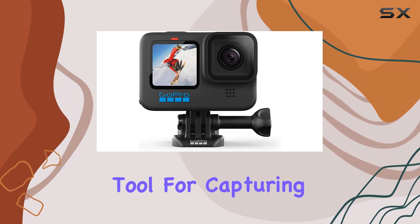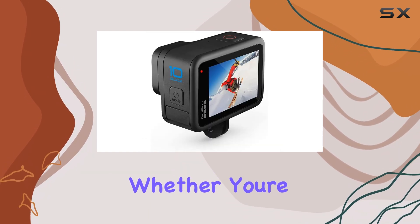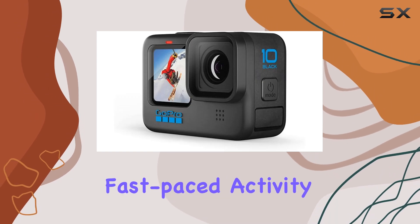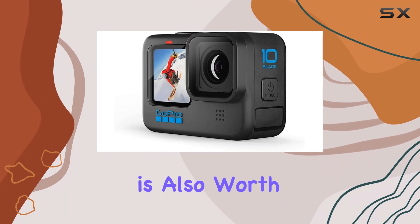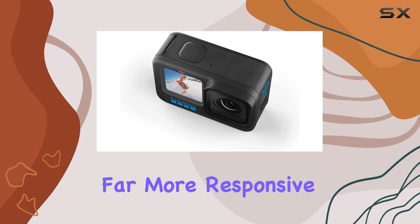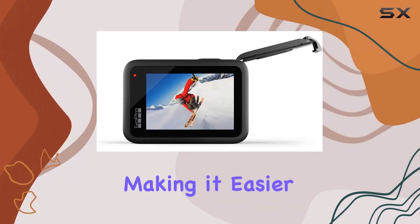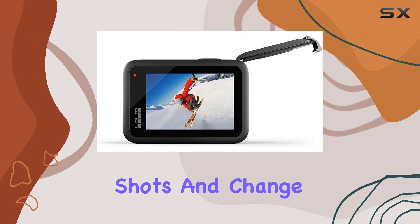This makes it an excellent tool for capturing your adventures, whether you're hiking, biking, or engaging in any other fast-paced activity. The touchscreen on this model is also worth mentioning — it's far more responsive than its predecessor, the Hero 9 Black, making it easier to frame your shots and change settings on the fly.